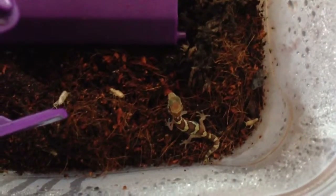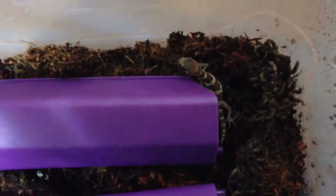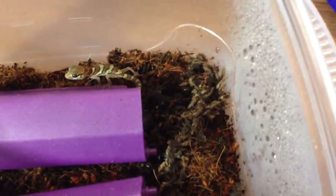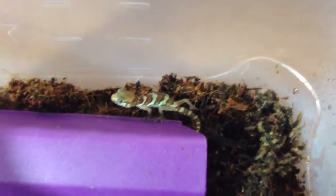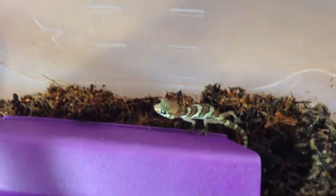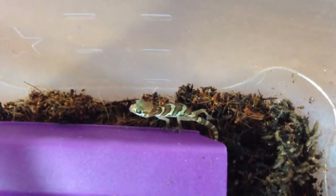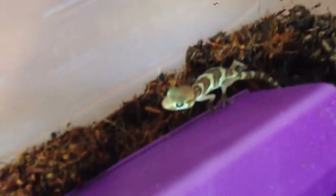I hope it likes the crickets. Gotta be very careful with these guys because they are so small. I thought it was super cool that he or she dug a little tiny den underneath that little pile of moss. So loves dubia — was giving small freshly hatched dubia. Oh look at him licking his nose.